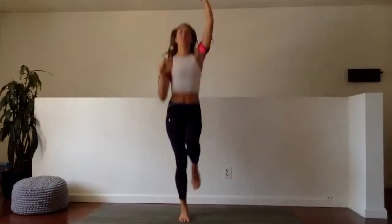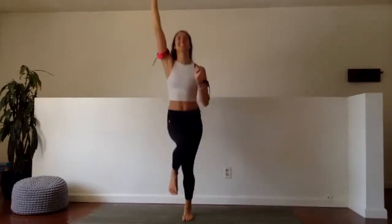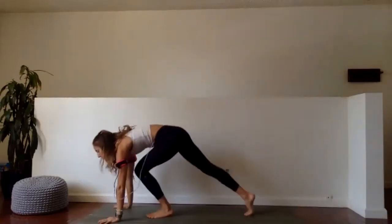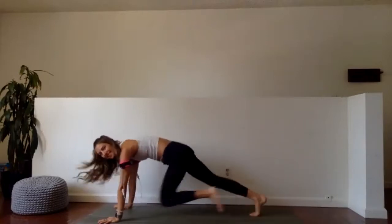Last 10 — now we're moving. Seven, six, five, four, three, two, and one. Last 30 seconds — mountain climbers, ready and go. Up, up, up. Bring it home.